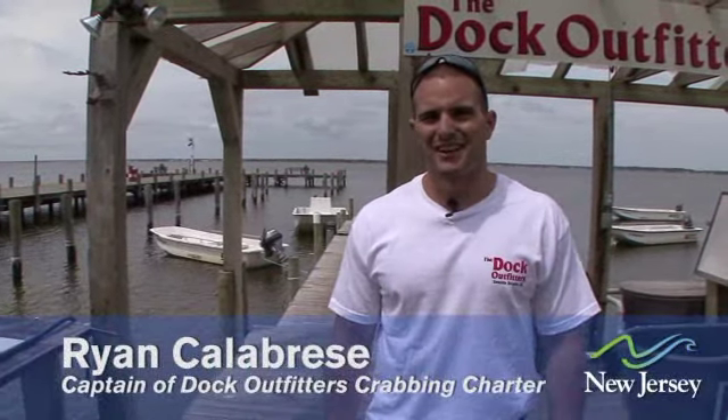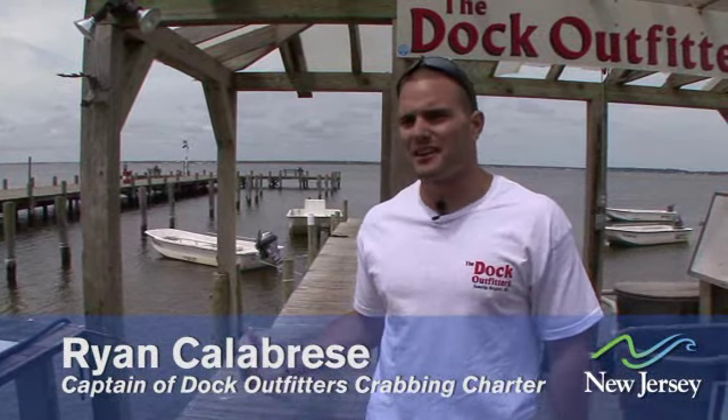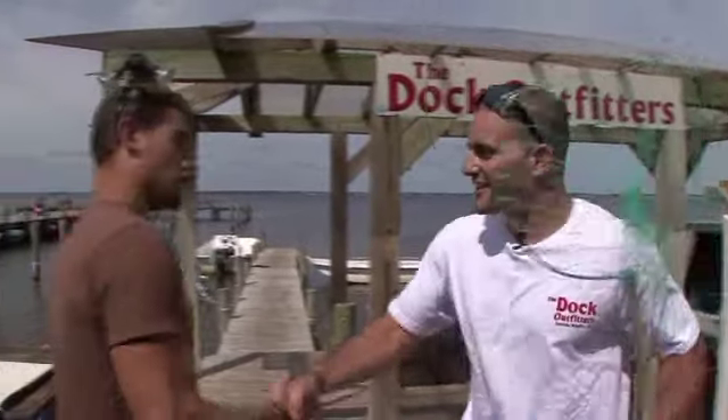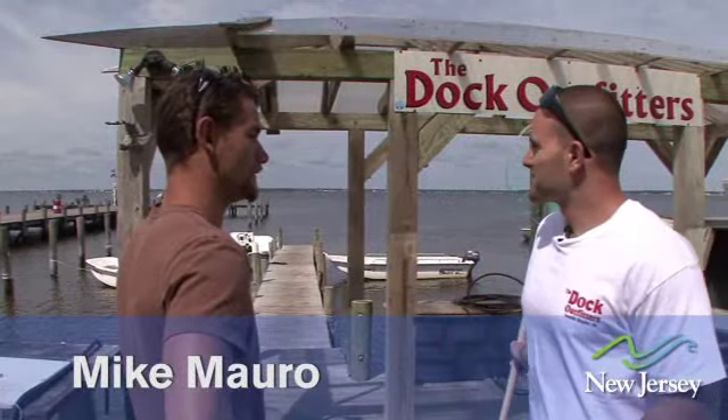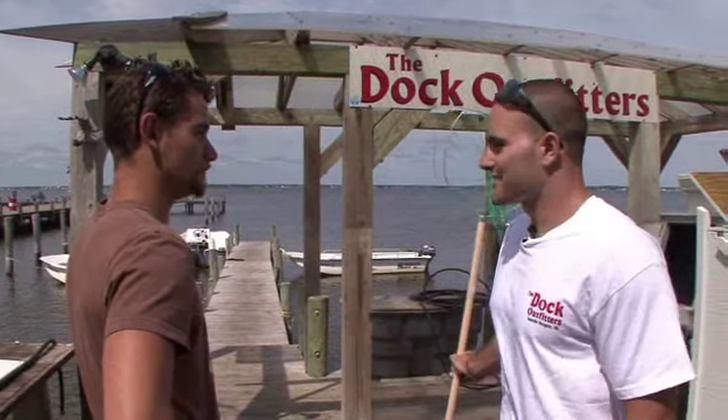Great for you guys to join us at Doc Outfitters today. We're going to take Mike out on a boat that he just rented. I'll take him out, show him how to crab, maybe catch some blue crabs out here, and he'll have some fun today. Welcome to Doc Outfitters. You ready to go crabbing today? I heard it's a good spot to catch some crabs. Yeah, it's real nice water out here. It's nice weather, so let's go. Let's get started.